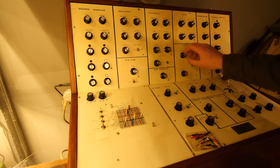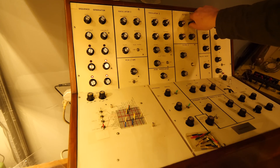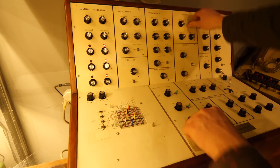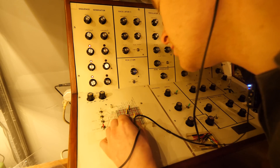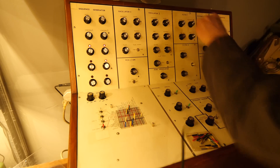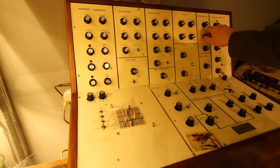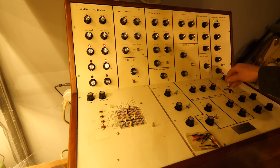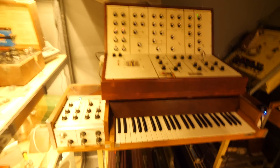It sounds a bit funky. Now let's add the frequency knob and try to get that on the joystick as well — filter F up and down. There we go. That's nice, whatever that is. It's coming along, there's a little bit of something there.